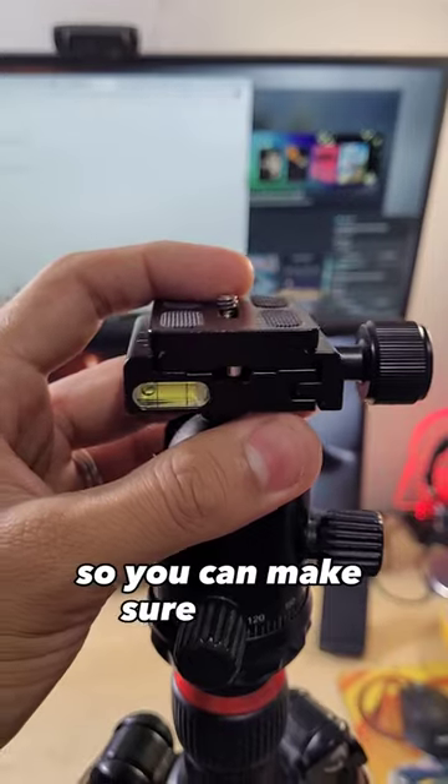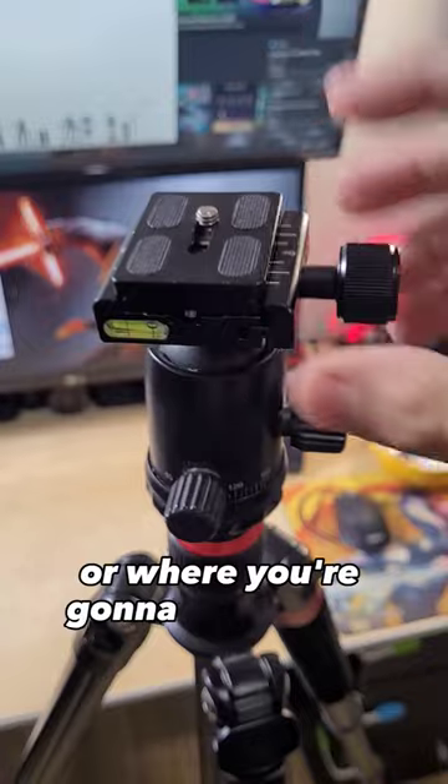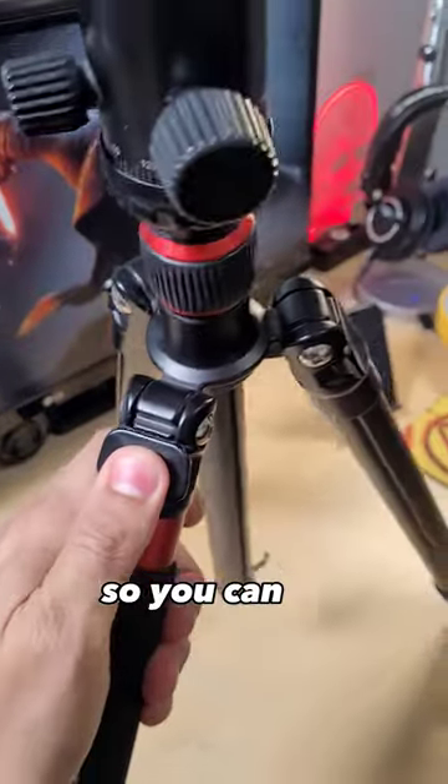It has a bubble level so you can make sure you're completely level. This plate here is detachable — you can mount your camera on it and then adjust it back. You also have the option to change the leg angles for low-angle setups.